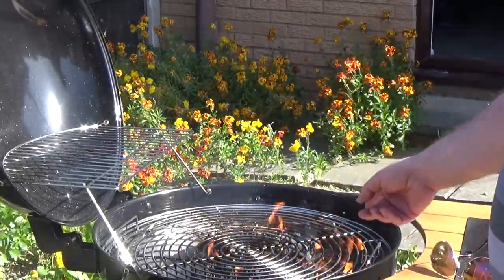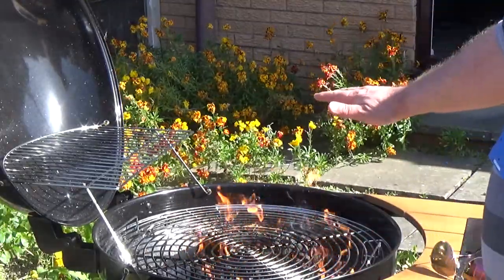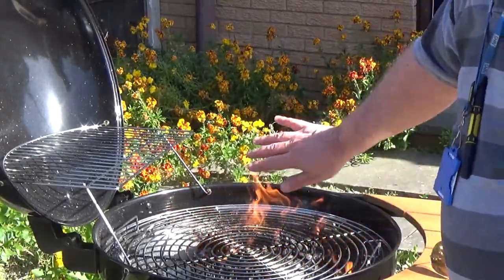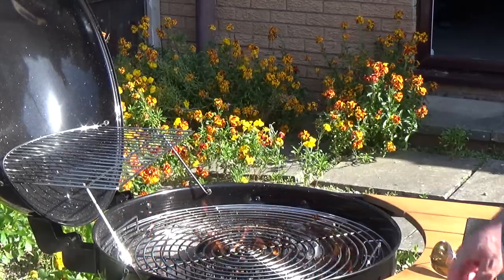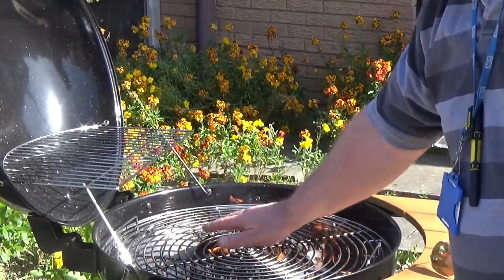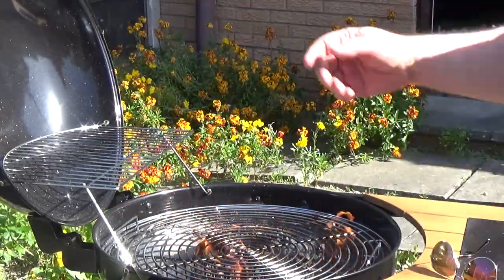One trip I use when I'm lighting the barbecue is one I picked up from the Barbecue Pit Boys, and that's just to light only half of one side of your barbecue. If you've got a divider, put that in to keep everything over in one corner — then you've got a hot side and you've got a cool side.